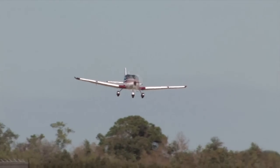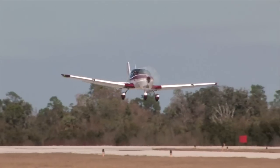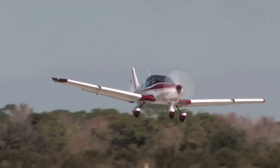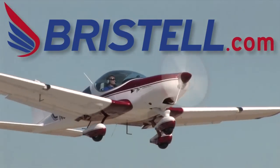Are you ready for the next generation of Light Sport airplanes? Check out the all-new Bristel — fun, fast, and easy to fly. Learn more at www.bristel.com.